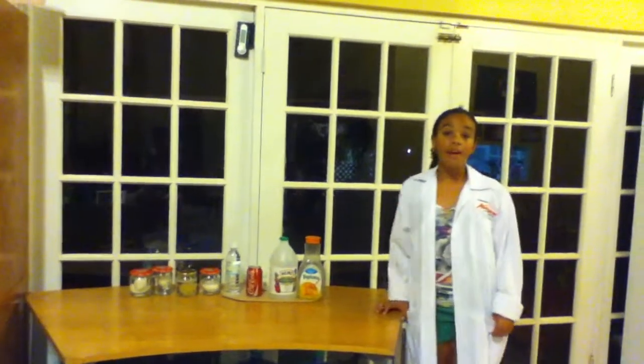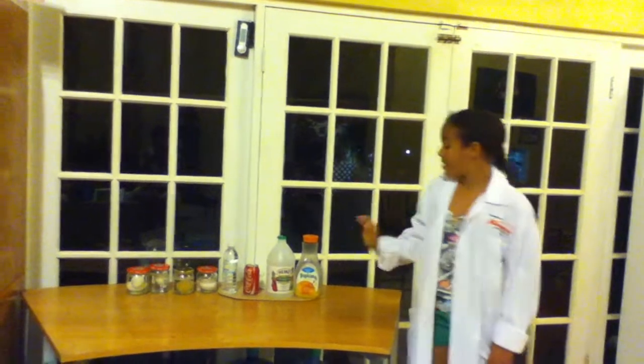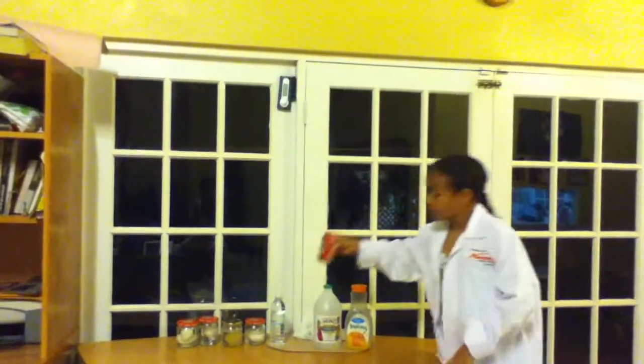For this experiment you will need 5 jars, 5 eggs, orange juice, vinegar, Coca-Cola, and water.